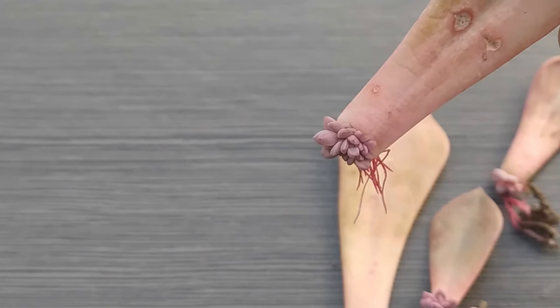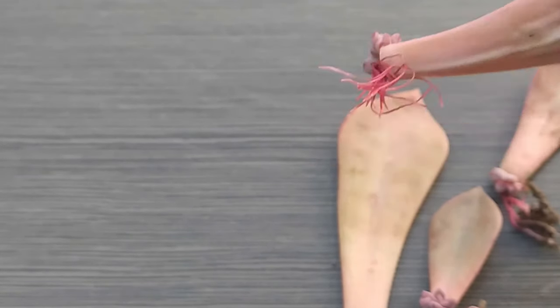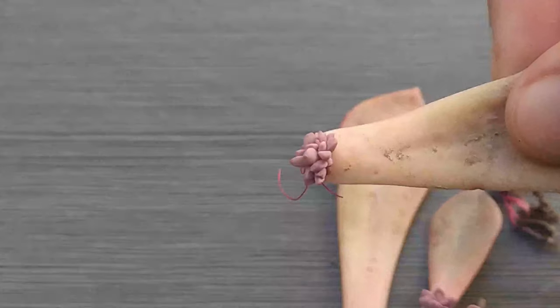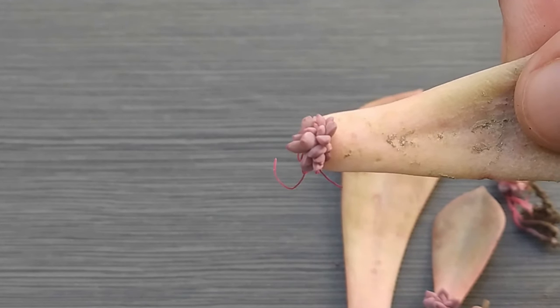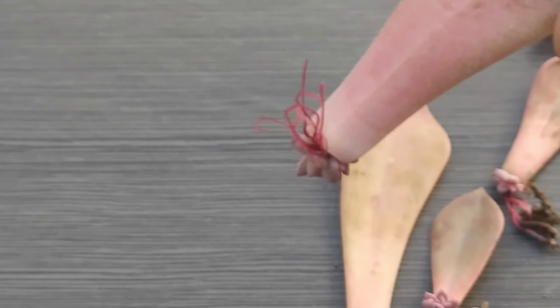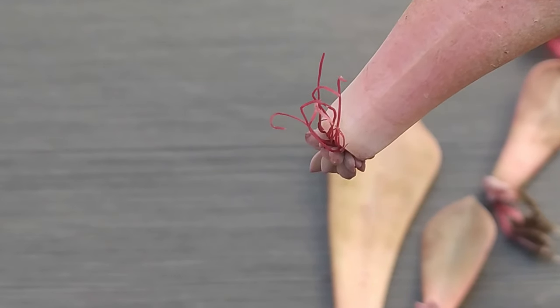Now you can see this one as well — this one is having a lot of roots, and they are without any media, without water, without sand. The roots are just aerial. This is also one of the baby plants. Let me zoom it so you can see it properly. These are the roots of this baby plant of the Echeveria Pearl.